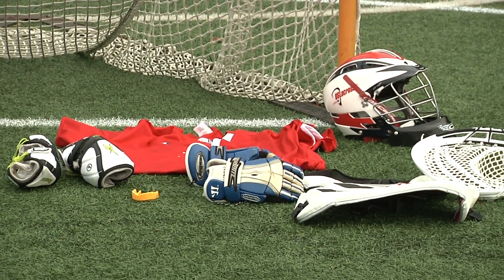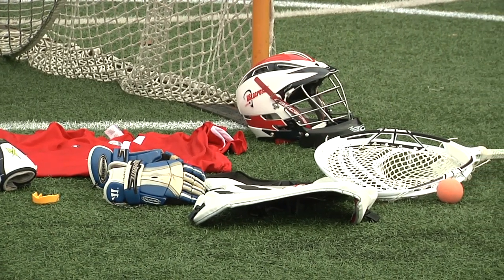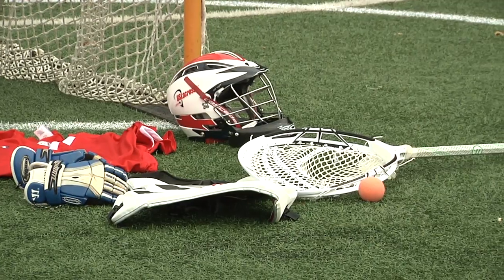Shoes, approved helmet, throat guard, mouth guard, chest protector, arm pads, cup with supporter, gloves, and a goalie stick are all required equipment for youth goalies.